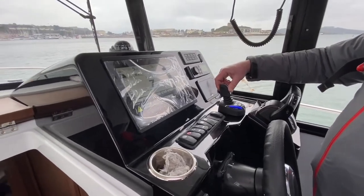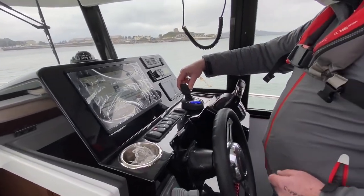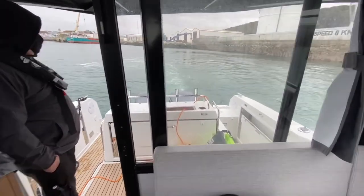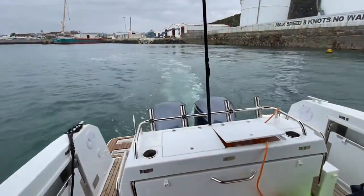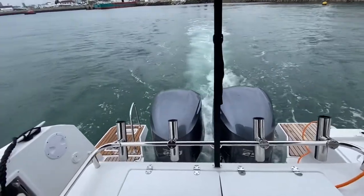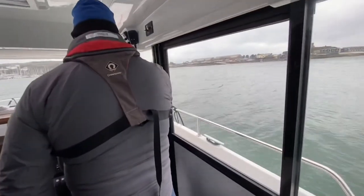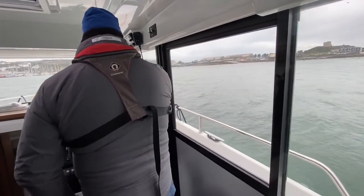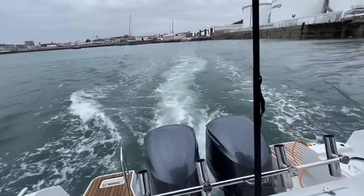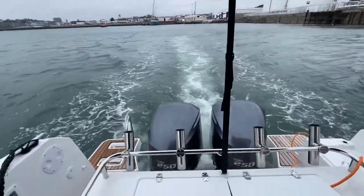We're pushing the joystick forward now to get full propulsion. So the boat will go up to what speed at this? About six knots — about six knots in the joystick mode. So that's just normal forward power. There's plenty of speed for manoeuvring and getting around the bay just in the joystick position, and then you can always switch it to normal controls to get more power.